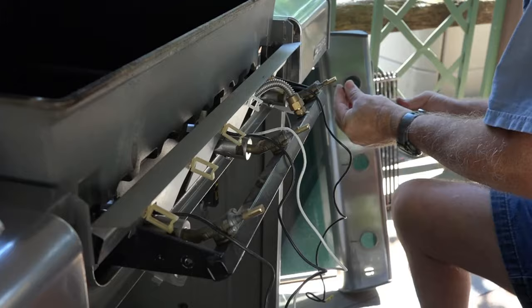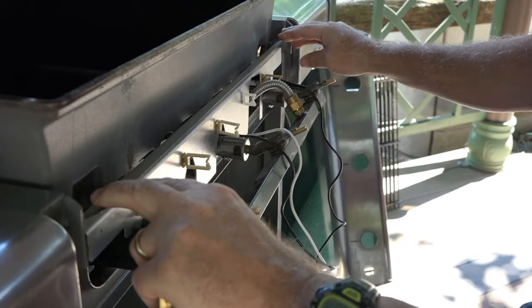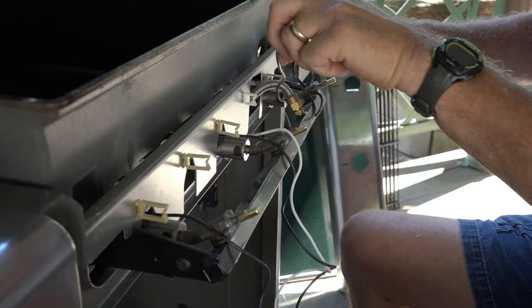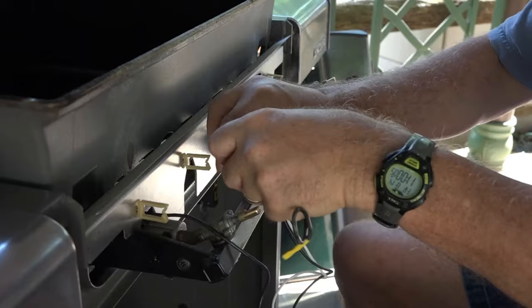The igniters are all in. Now we put the metal piece back on and we're in the reassembly process. Then we run the wires — this one goes through this clip under, then clip, clip, clip.